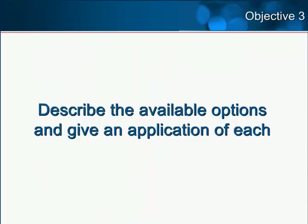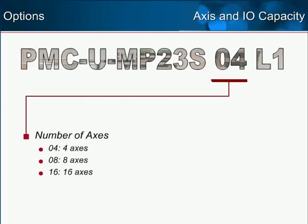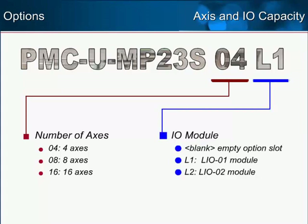Objective 3: Describe the available options and given application of each. The MP2300 SIEC comes with two basic options. First, the maximum axis capacity is either 4, 8, or 16. The second option includes a factory installed I/O option card, either the LI001 or the LI002. The LI001 with sinking outputs and the LI002 with sourcing outputs are the most popular option cards.